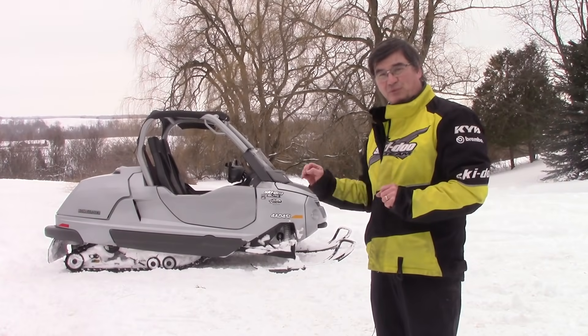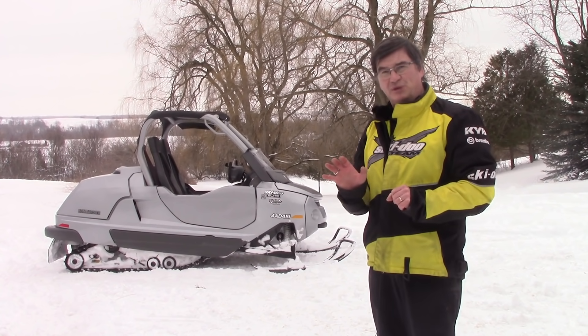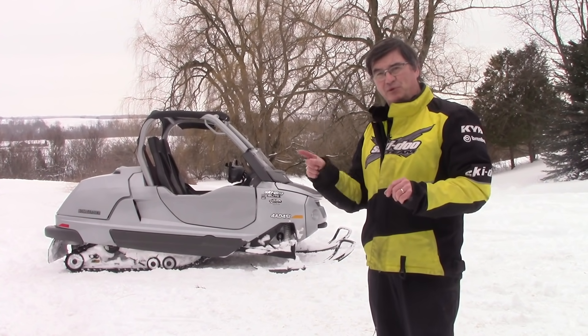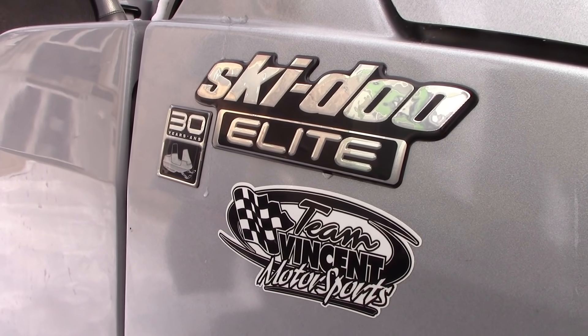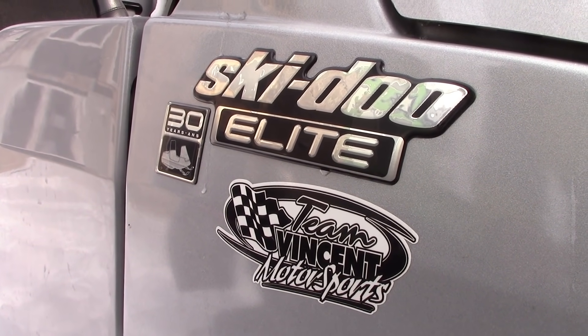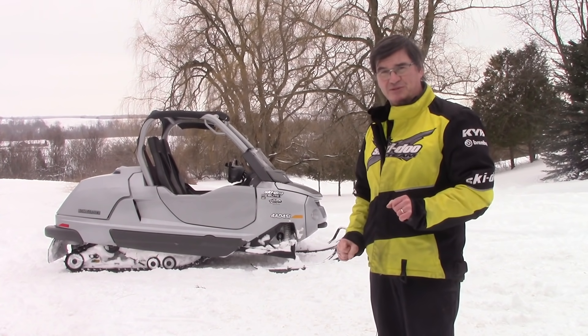The 2004 Elite was the only year for this style of Elite. Some people say they've seen a 2005, but that was in fact a carryover that carried into the next year's catalogs. So the 2004 anniversary special like this was only built for 2004, though the carryover is sometimes misconstrued as a 2005.